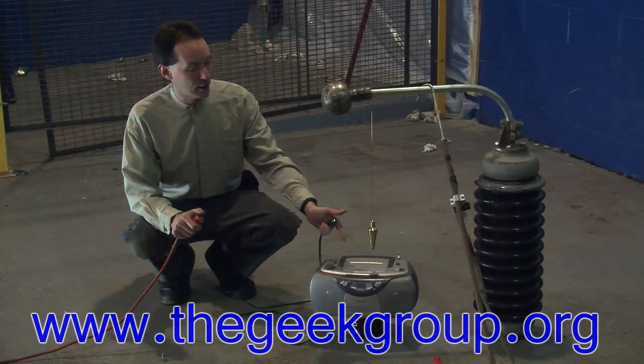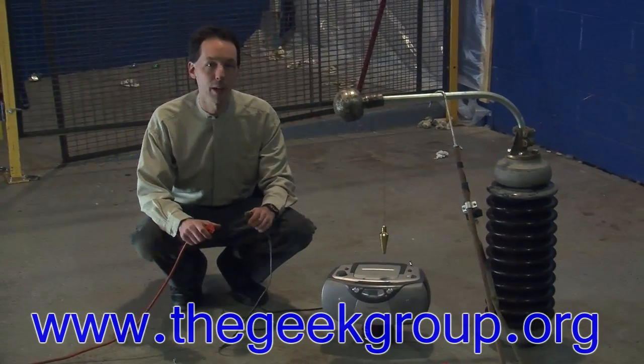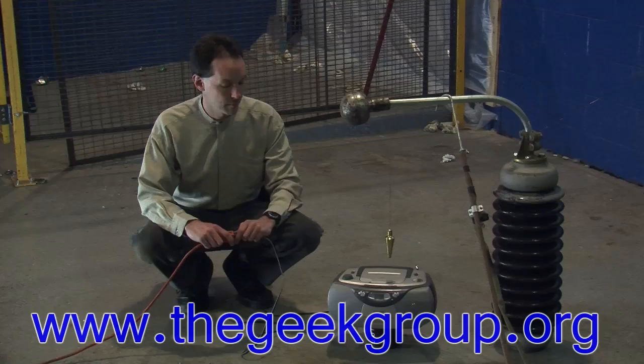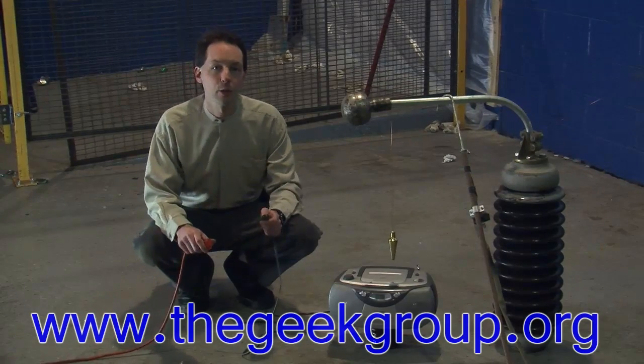We have a MagnaBox Compact Disc Player Boombox, and basic proper maintenance will extend the life of your system. All it seems to play is commercials.